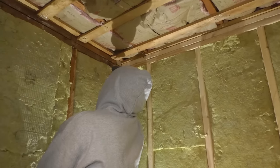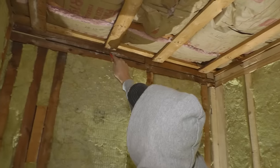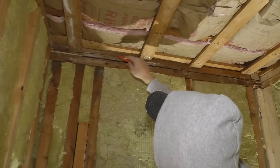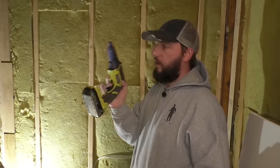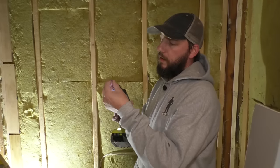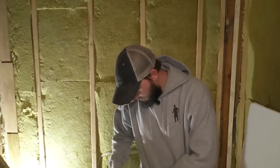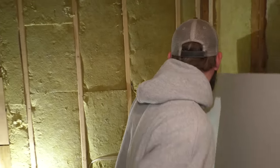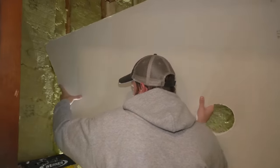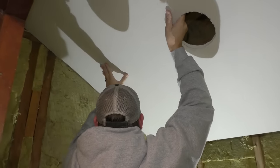Before I hang this sheet, I just want to make sure I know where my strapping is. I have my cordless drywall gun. I'm going to put a screw in here — half the time it falls out while I'm getting the sheet up there, but we'll see what happens. Let's put this in place. It's probably better with two people — I always tell you that, but I never have somebody helping me for whatever reason.